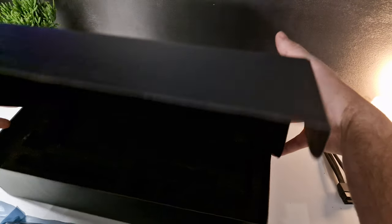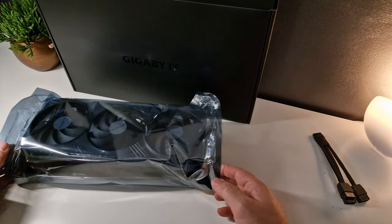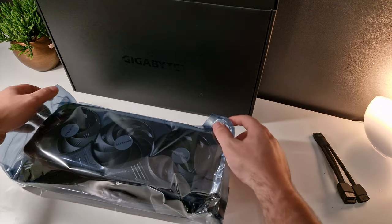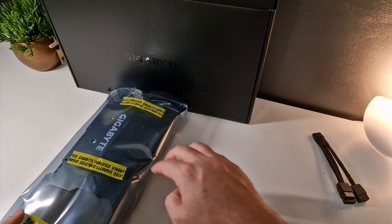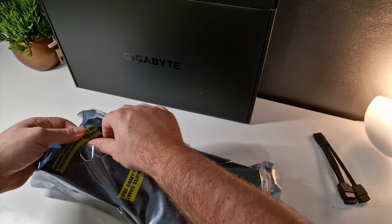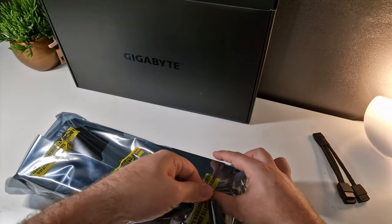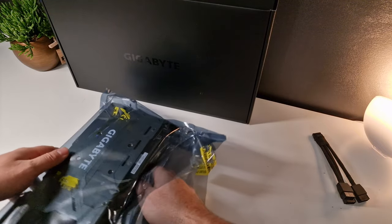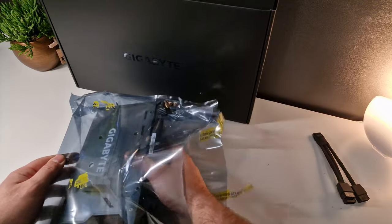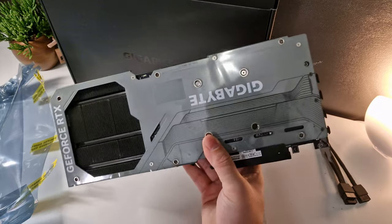So let's just place the box to the side. Here we have the 4080. This packaging is a little different — we actually have to open it like this. I actually like this better. We open it like this. Jesus, this is some unit. Look at that.